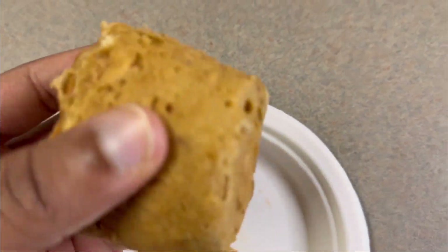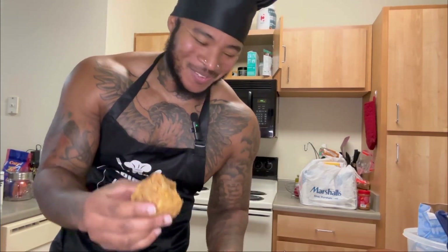Look at it, this is crazy. Only thing left is the taste — is it bussing or disgusting? Let's find out. This is pretty good if you love peanut butter, if you're a peanut butter person. This is bussing — need to get some milk! I gave it a 10 out of 10 y'all.